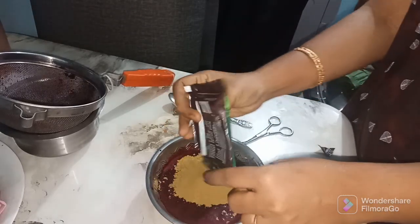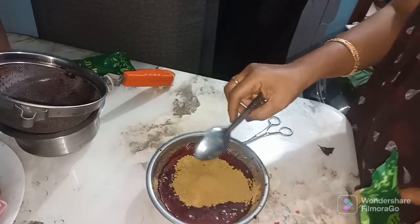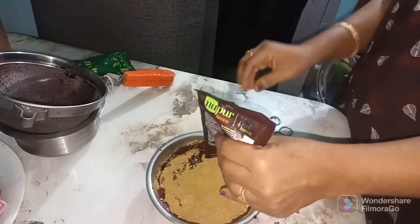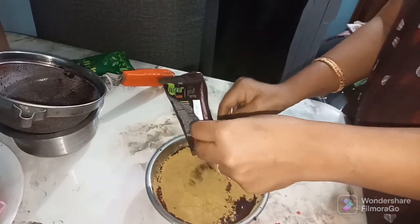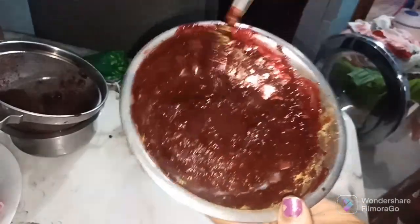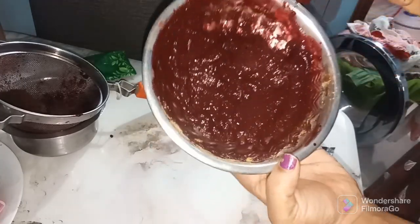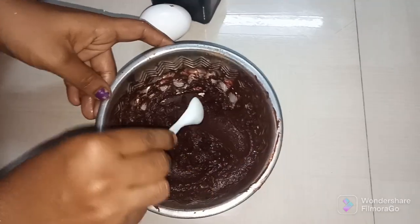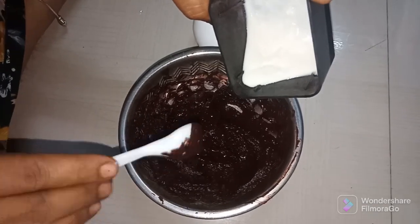Once I have the mixture of fruits, I will add 2 bottles. Let's mix it with beetroot juice and mix it in a bowl.